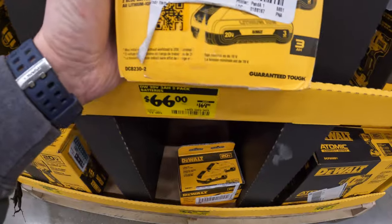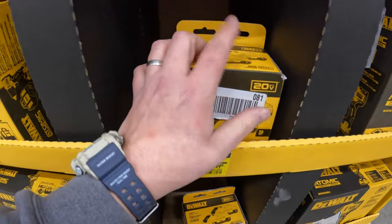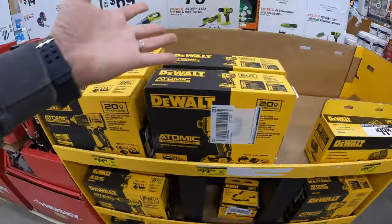I would snag that up if I were you guys. If you guys see that in your location, snag that up. Major price drops. Love it.